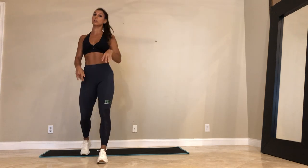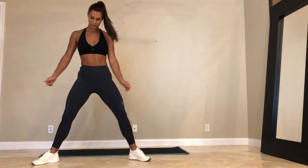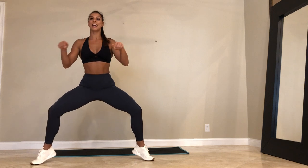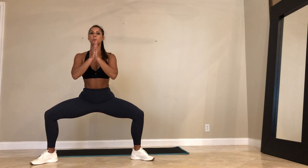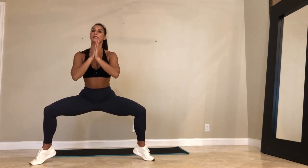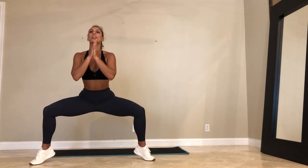We're coming into the sumo squat pulses. If you want more intensity, lift your heels. Take your feet wide. Come up on your toes. Here we go — 45 seconds of pulsing. You're pressing down through the balls of your feet. If you're modifying, heels are down and you're just pulsing. Let's go. 30 seconds. This is going to get spicy, guys. It's going to get hot.